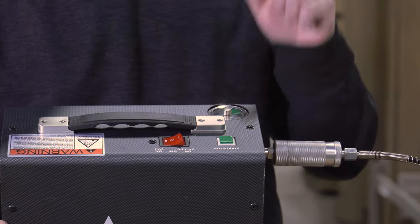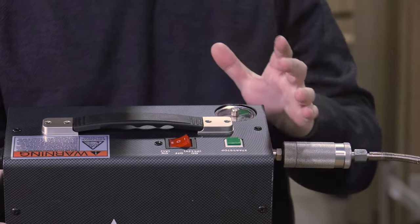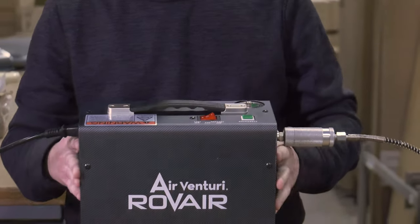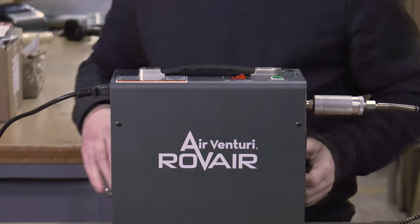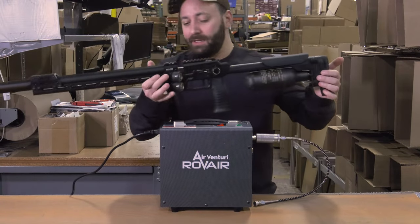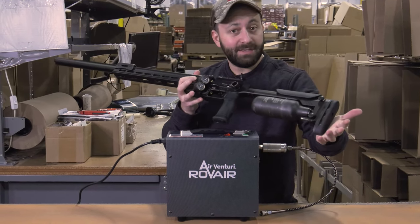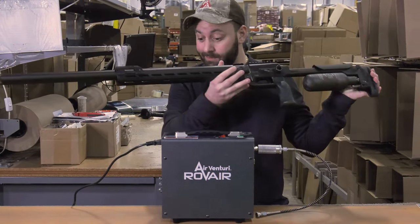Pretty much any gun out there you're going to be able to fill with this. The fill times are almost identical to the Nomad 3 — a hell of a lot of performance. Let's give you an idea of what it sounds like. Brand new FX Panthera — let's give it a fill. We do have about 175 bar already in the gun, so let's top it up. Also pretty freaking sick.